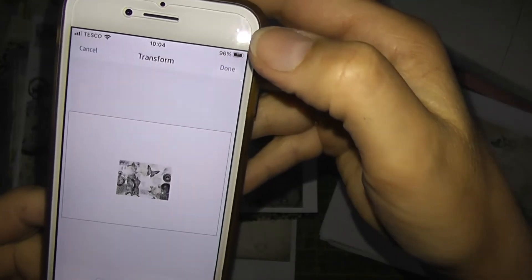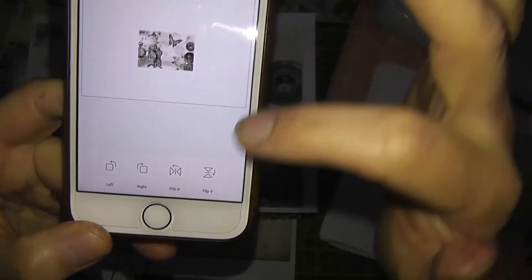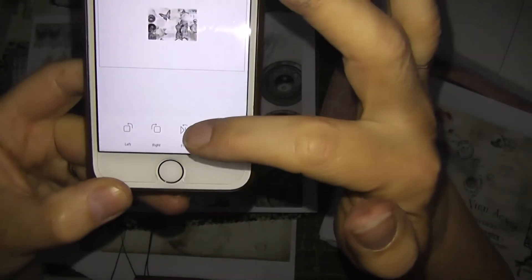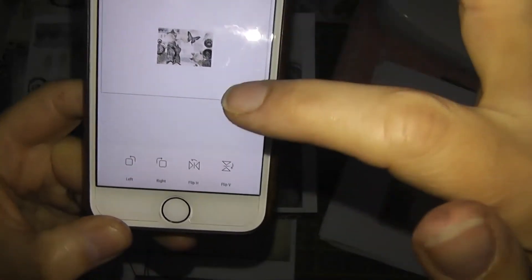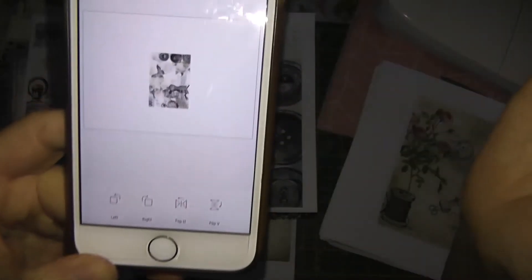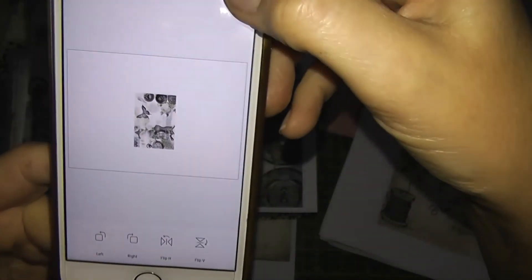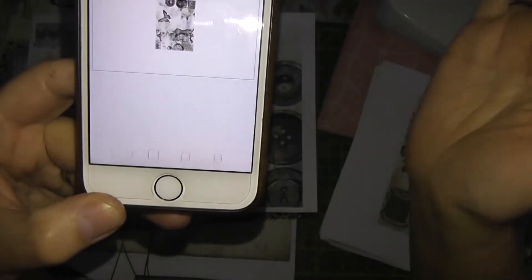For that one, click on rotate, and then you can either rotate left or right — you can flip it to the other side. Right, that's flipped to the other side — I'll flip it back. And then rotate left. Press OK or done up the top, and it'll take you back to the resize, crop, and rotate screen.